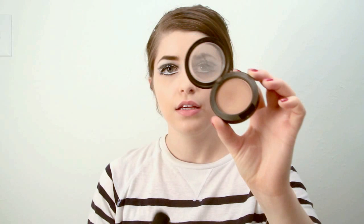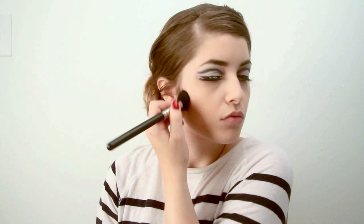While I'm waiting for the eyelashes to dry, I'm going to move on to the cheeks. I'm using Harmony by MAC and the MAC 109 blush, and I'm just going to contour on the cheeks a little bit. And a little bit under the chin and along the jawline.